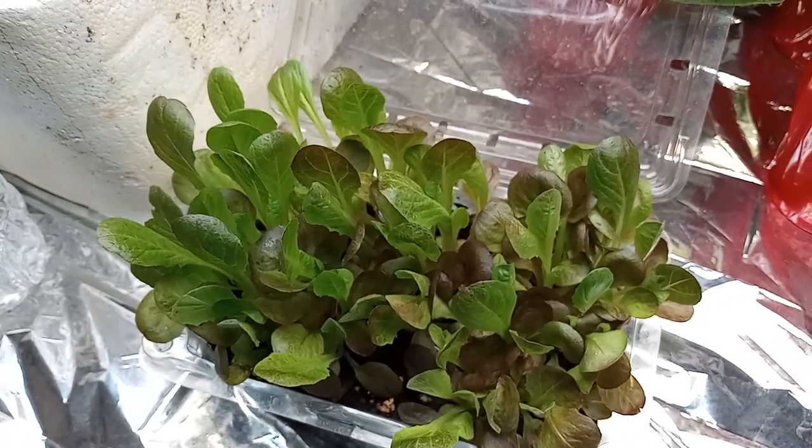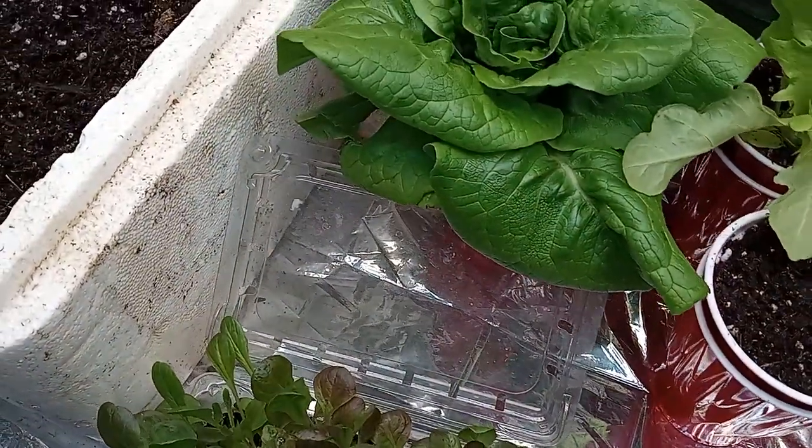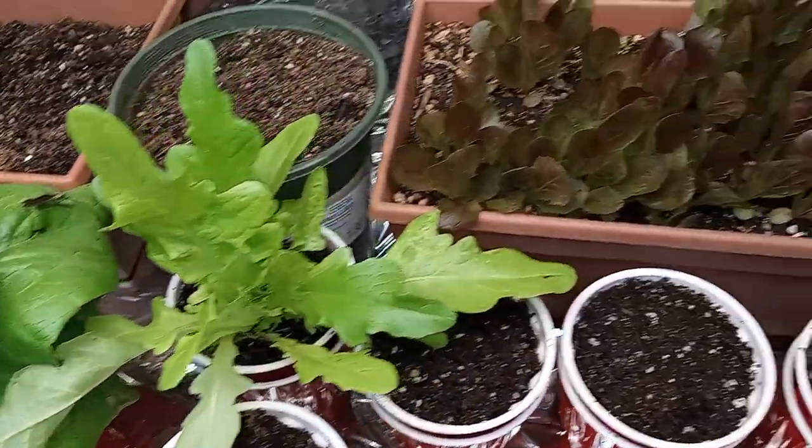What is going on Patriot Gardeners? It's your buddy Murdoch and tonight we're gonna go on a little indoor homestead garden adventure involving some lettuce.